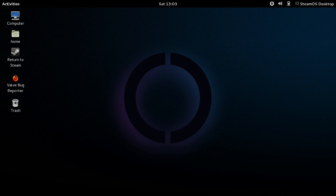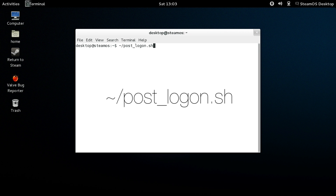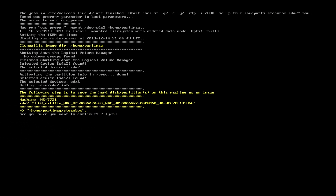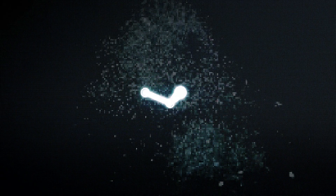Go up to the Activities menu, select Applications, and then pop open the terminal. Type this command in exactly as you see it here — I'll also have it in the description if you can't quite read it on the video. Ignore the warning and type the password desktop one more time. It will take a few minutes to create a recovery partition and will eventually bring you to a reboot screen. Just type Y, hit enter, and let it do its thing for a couple minutes until it boots natively into SteamOS.